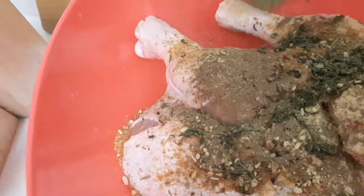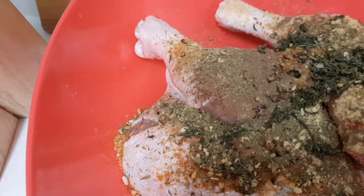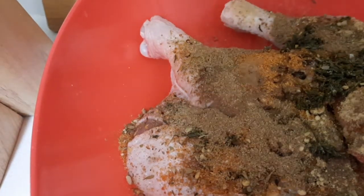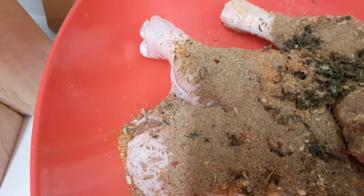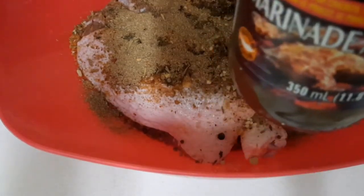I put some oil on the chicken — I also put some slices in the chicken so the seasoning can penetrate through. I'm gonna put some jerk seasoning on now. I'm gonna put some jerk marinade sauce as well.